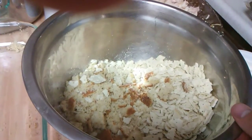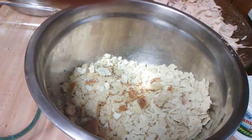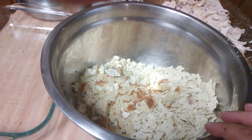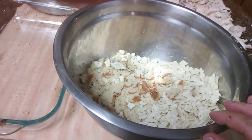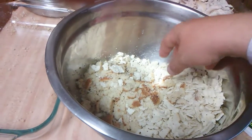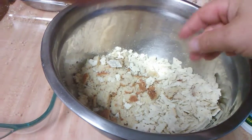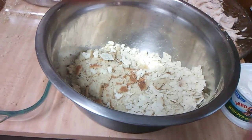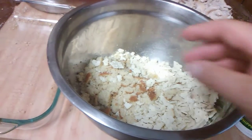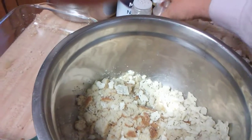First of all, in the bowl I've got some cornbread. What I did was I baked my favorite recipe of cornbread in the oven, then I waited till it got cool before I crumbled it up. Then I got a sleeve of saltine crackers and crumbled them up. I always start off by crumbling my crackers and my cornbread together, and then I'm going to add my seasonings.